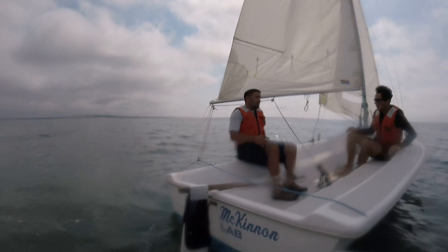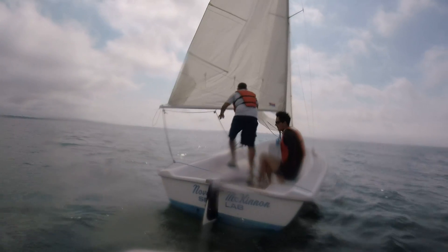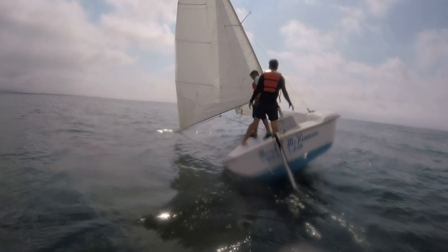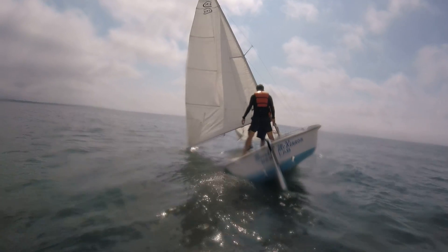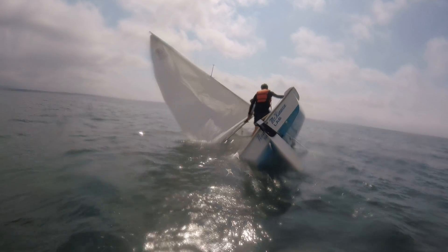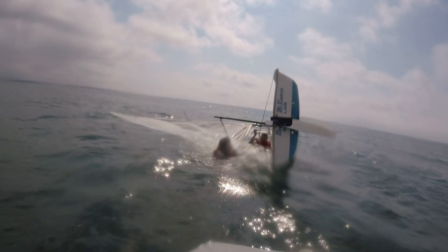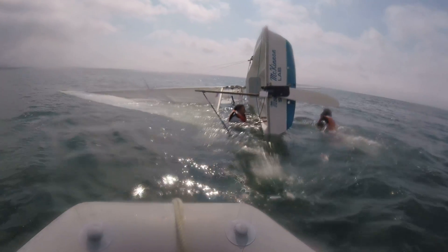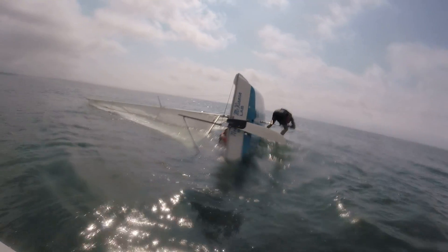Now we're going to attempt to do a capsize drill. There they go. You can see the centerboard. I'm going to make sure I'm clearing the lines. Mr. Grist is going to go to the centerboard. I'm going to try to get in from the port side — I'm going to grab here and try to get in in one shot. Ready to go?